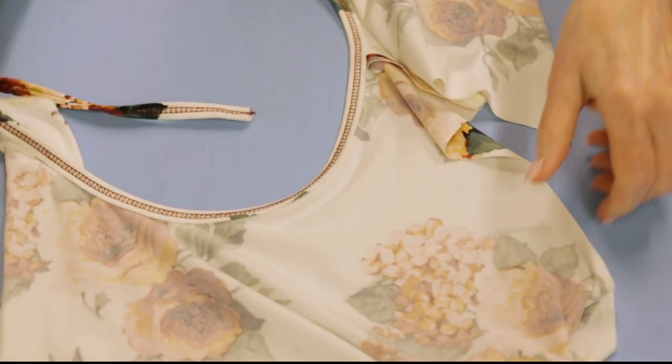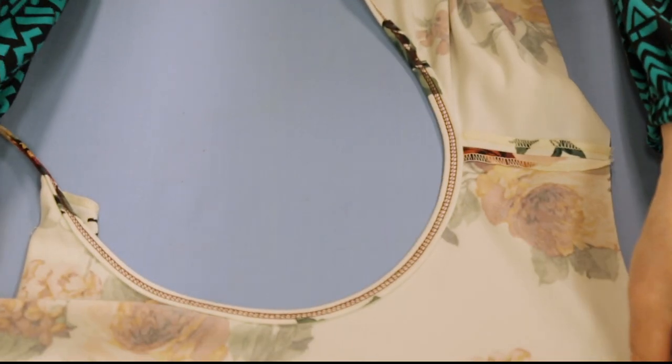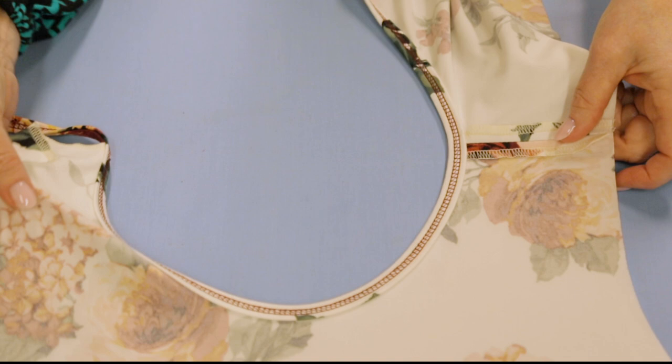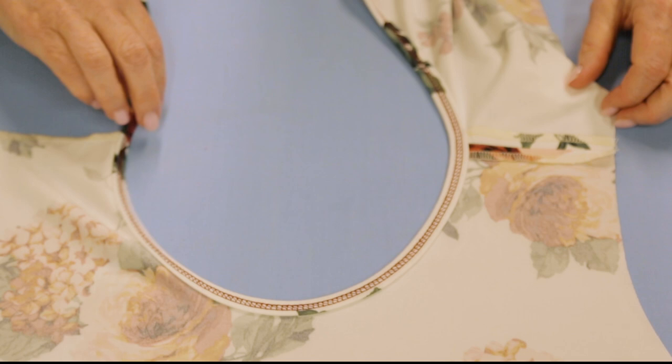Here is the exact same fabric you just saw on the little dress form and I have not completed this. Typically, you leave the left shoulder seam open when you're doing this technique.